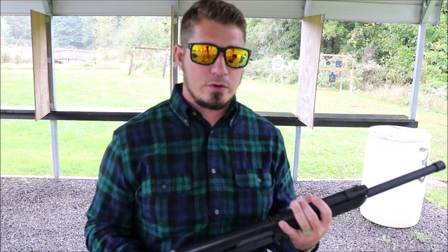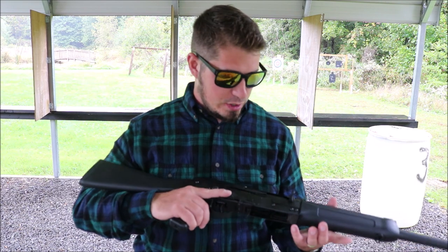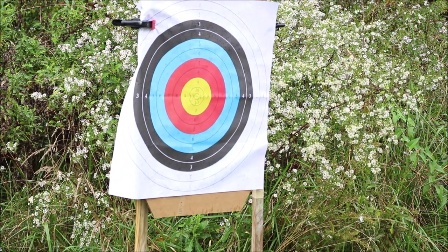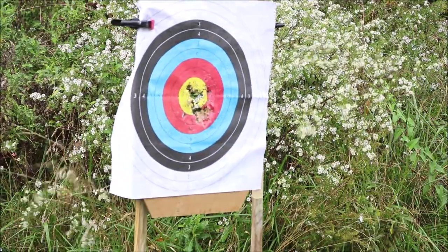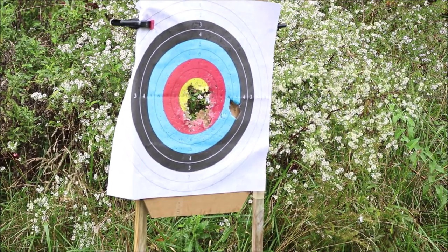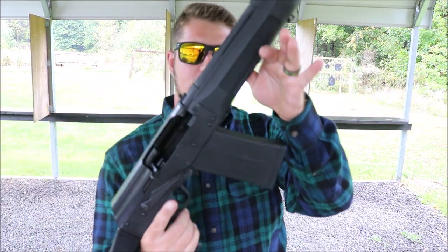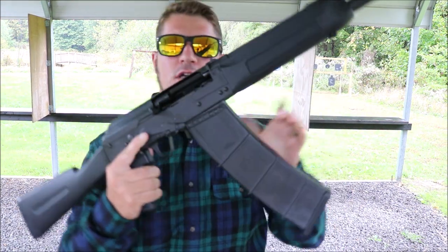I'm going to load back up, shoot a little bit more, and put some more rounds downrange. You're probably thinking, 'Oh big whoop, five rounds in the magazine.' Okay, fine — how about ten?